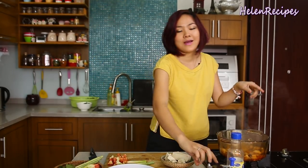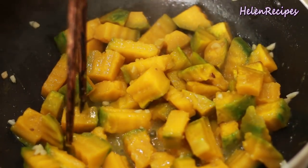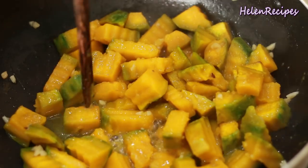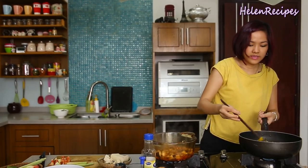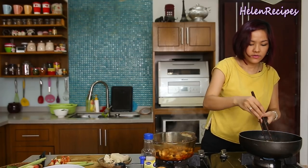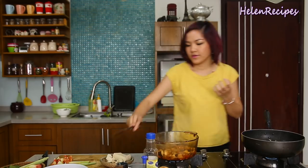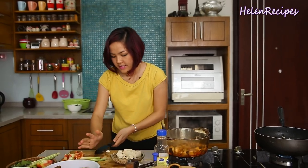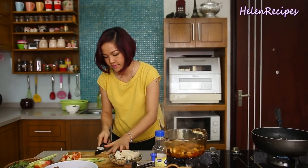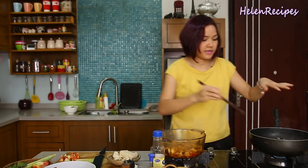Let's check on the butternut squash after about 15 minutes. You can see it's already tender — when you use a chopstick to poke it, it can easily go through, and it's still in shape. If you want extra garlicky flavor, you can crush a few more garlic cloves and throw them in at a later step.